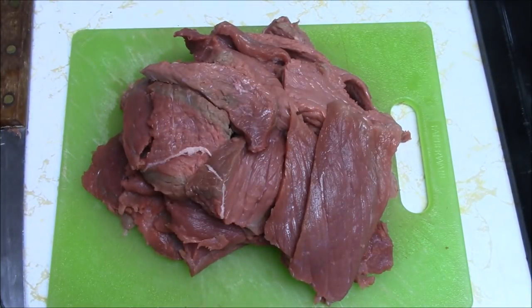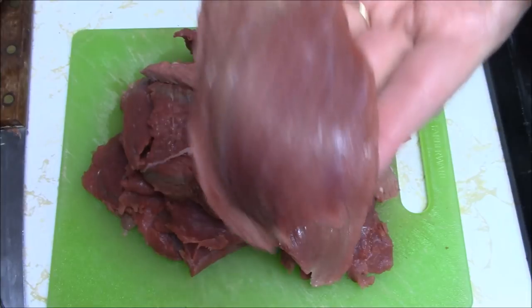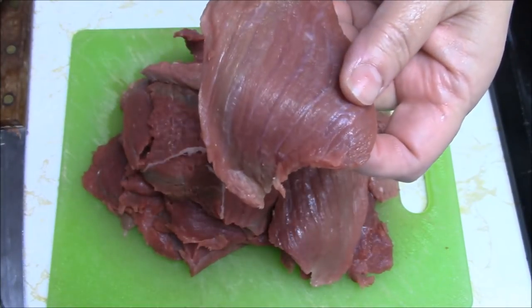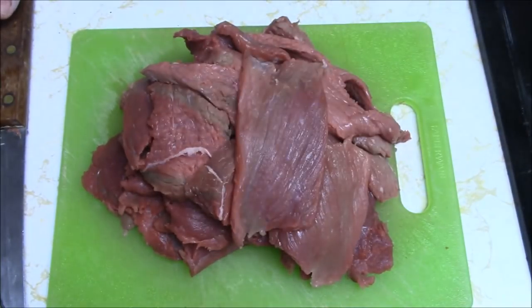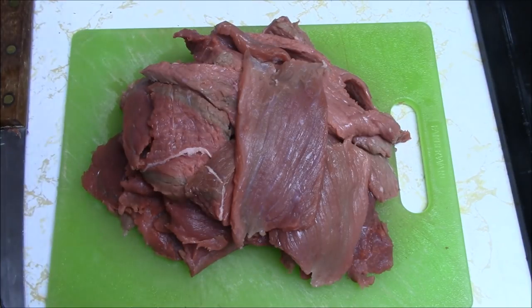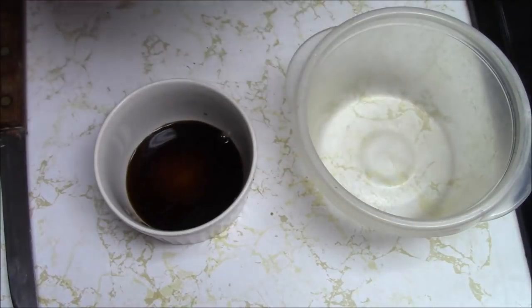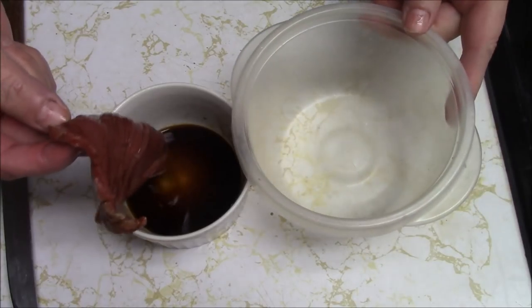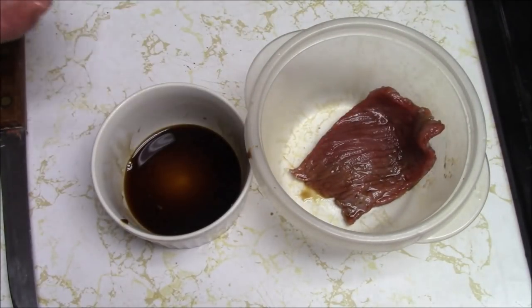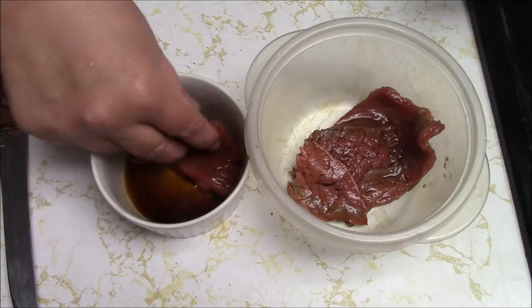I sliced this entire roast. Again, ideally you want it thinner than this, but I eat this stuff so fast that I don't care if it's fully dried — I like it when it's a little bit of moisture inside. Here's what you would do if you were going to marinate it. You could put your marinade in a little bowl, because it doesn't take much. Take one of your pieces of beef and just wet it, then move that over into the container that it will sit in, and do another, and another — just do that to all of them.